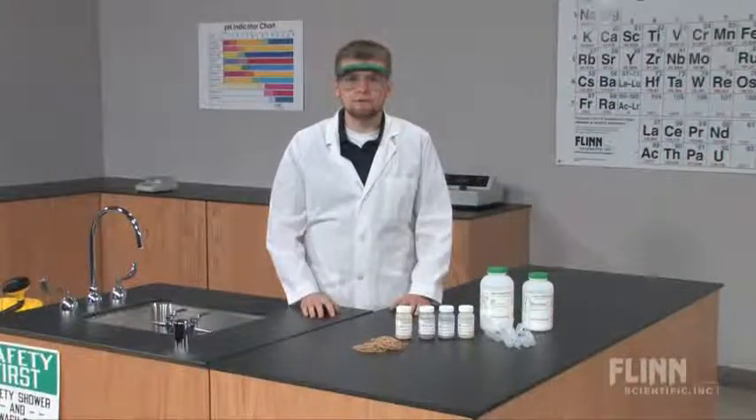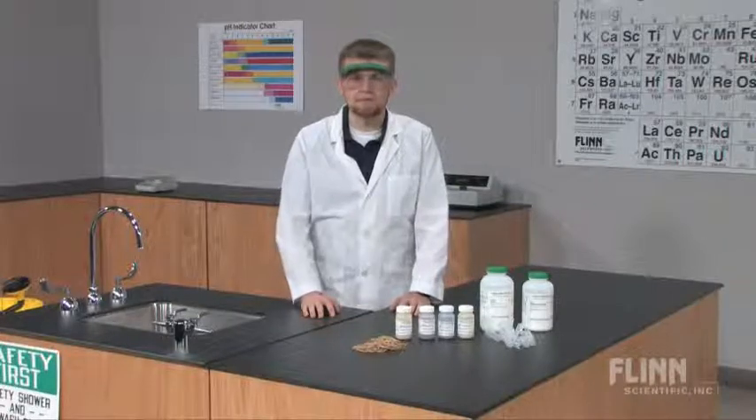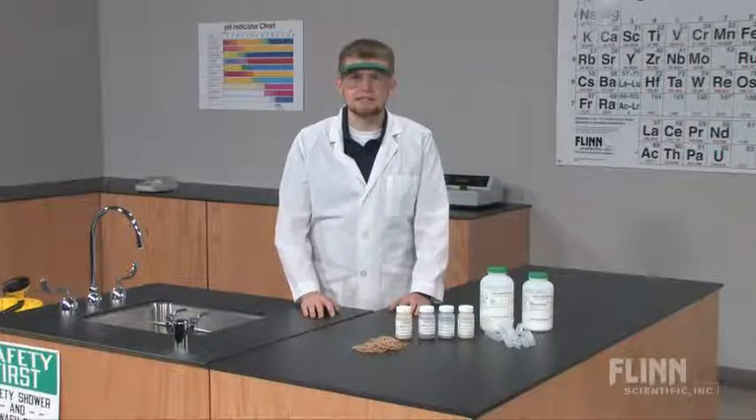Inspire endless creativity and have fun while teaching basic chemistry concepts with a tie dyeing chemistry fun activity kit from Flynn Scientific.